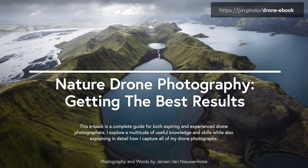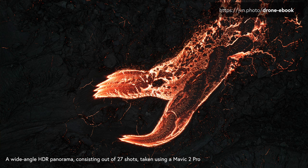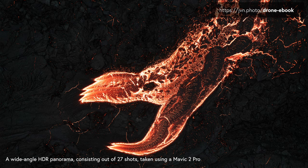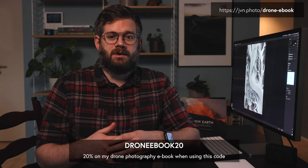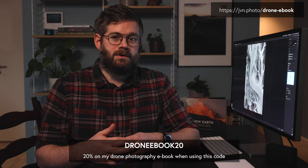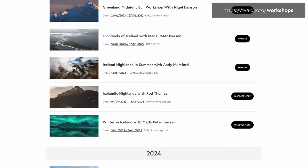If you want to learn a lot more about drone photography, I have a really good e-book out — it's almost a hundred pages. I talk about what drone to get, what to keep in mind when buying a drone for photography, how to prepare a shoot, how to research locations, composing while flying a drone, how to compose landscape, how to use light to your advantage, and how to create panoramas. It's gotten a lot of good reviews. If you're interested, go to my website and use the discount code DRONEEBOOK20 to get 20% off. I also have photography workshops in Iceland and Greenland listed on my website in the description. That's it for this video — I hope you enjoyed it and learned something. See you in the next one, bye.